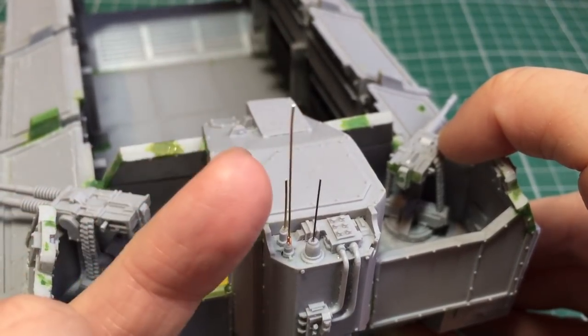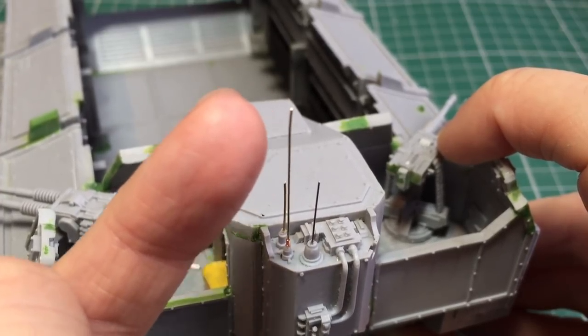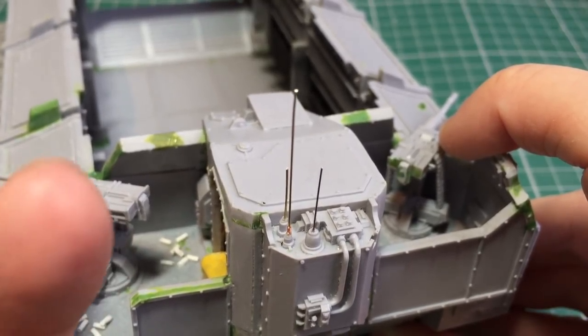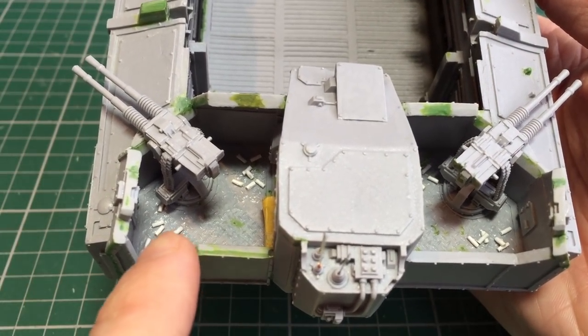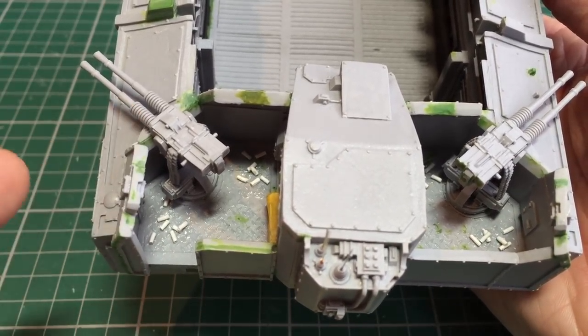What you could do is dip this end in some paint or super glue and that will give you a nice little rounded beaded end which would protect you from stabbing yourself. However, I don't particularly like the look of that so I'm going to keep them bare as is and I'll just have to be extra careful. The other thing that I've done is add some spent ammo casings to the back just so it looks like these guns have been firing.